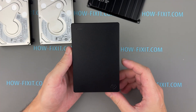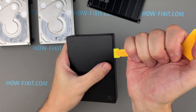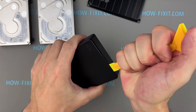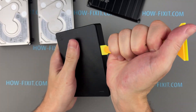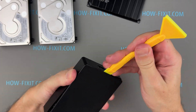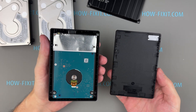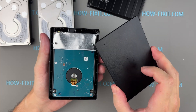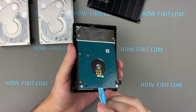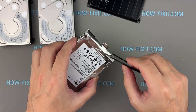Finally, let's open the Seagate portable drive, which proved the most difficult to disassemble. The internal latches are designed in such a way that some may break during the process. The Seagate portable's casing, including the top cover, is made entirely of plastic. If you decide to open this hard drive, use only a plastic tool to avoid damaging the circuit board, which is positioned face-up inside.